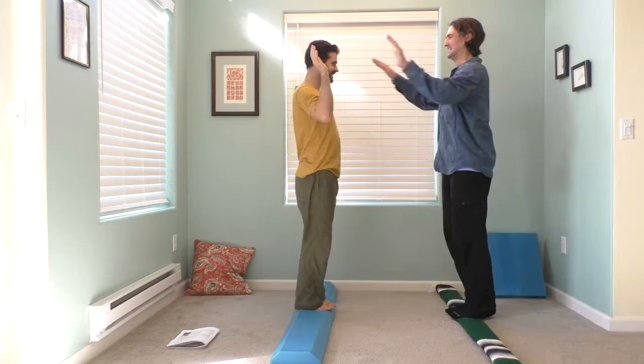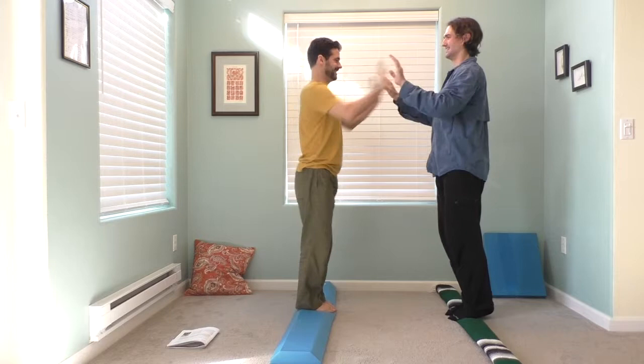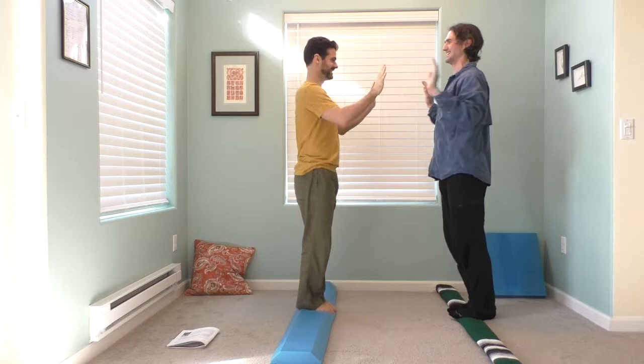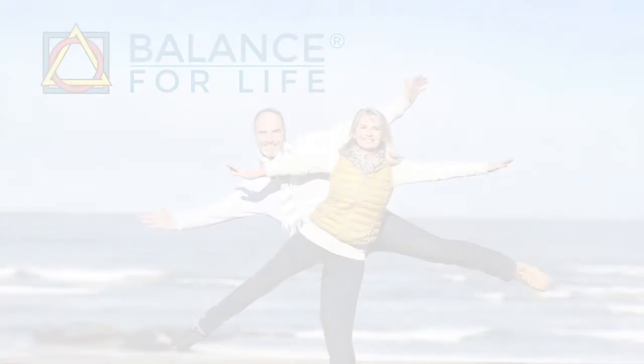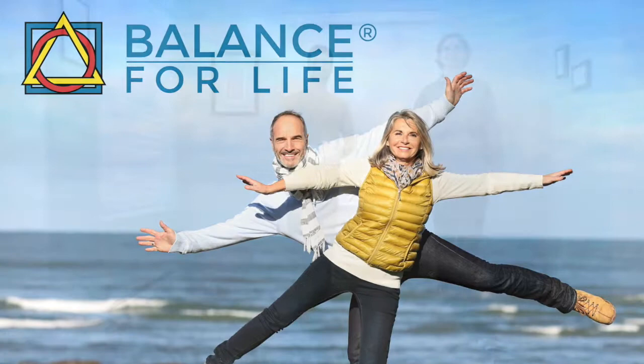It's for all the balance bars — king of the balance bars! Hello and welcome back. I'm Nate. I'm Mikey. And we're here to help you improve your balance.